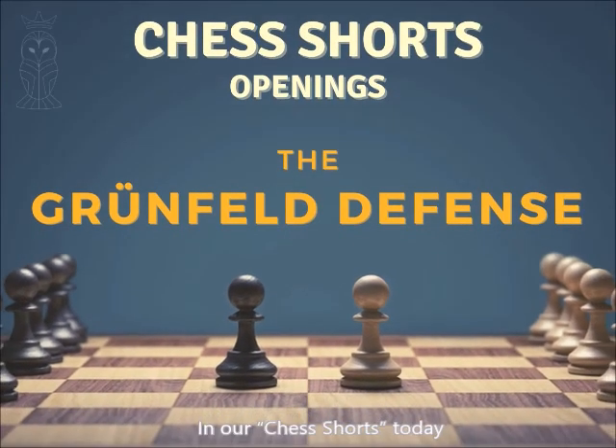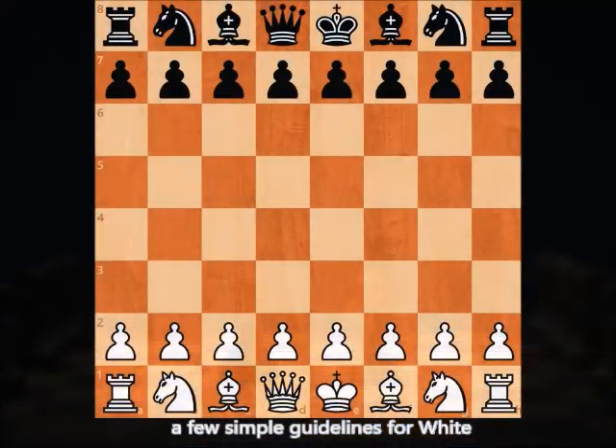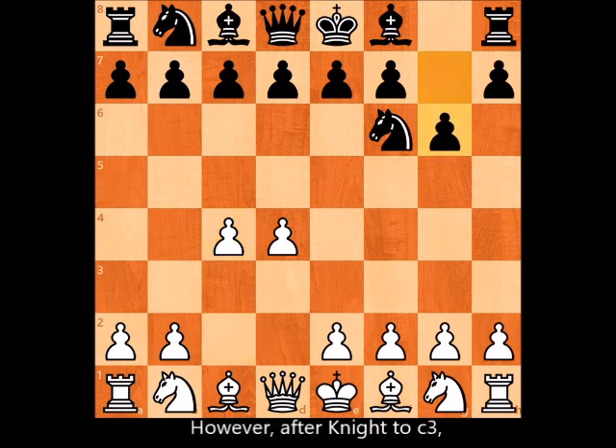Welcome back to Chess Shorts. Today we cover a few simple guidelines for white to accommodate the Grünfeld Defense by black. It starts like the Indian Defense: d4, knight to f6, c4, g6 — however, after knight to c3, black answers with d5.